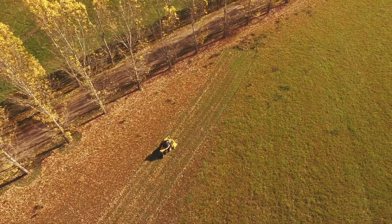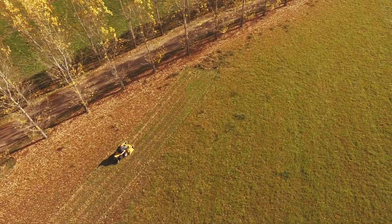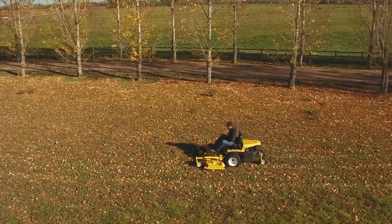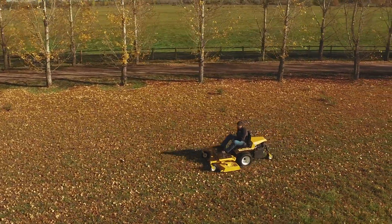To experience how the Walker Mower can make autumn cleanup fast and easy, contact your local Walker dealer or visit walker.com to learn more about the Walker Mower or to schedule a test drive.